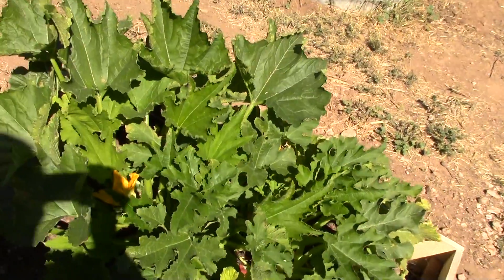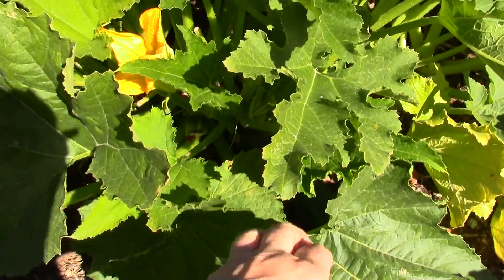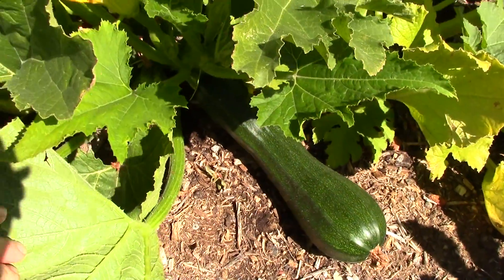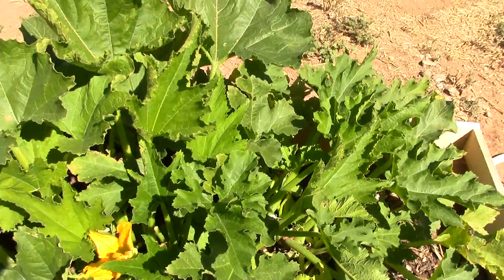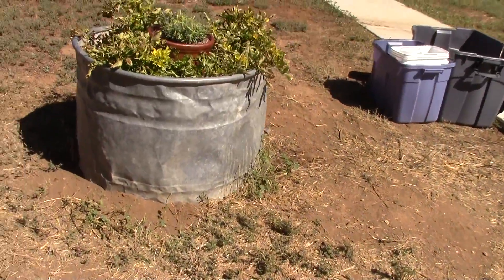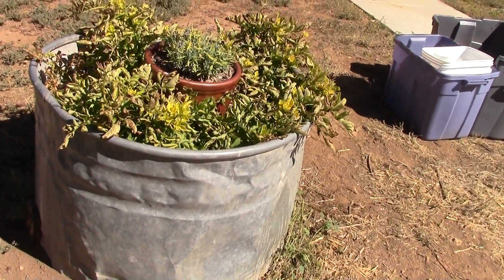Kill those moths because they lay eggs. For every flower you get, you get a zucchini — once they're done flowering in a day, there's a zucchini. They grow pretty fast if you give them enough water. This bed here was a feed barrel my dad had on the barn.